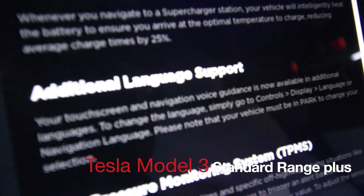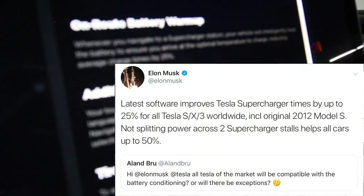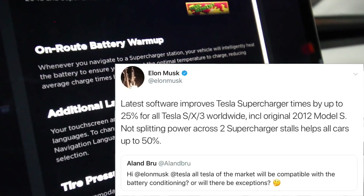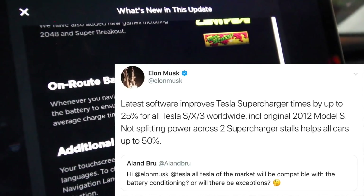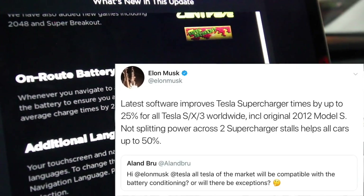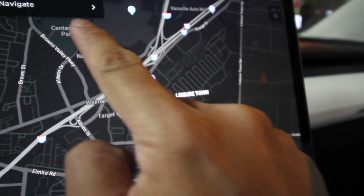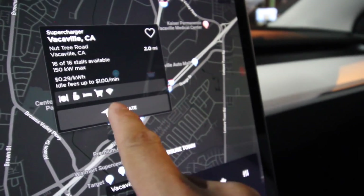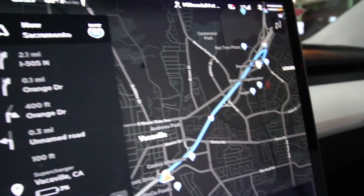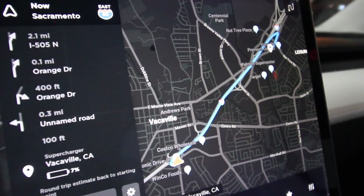Good evening everyone. We're here at Sonic's right now, but what we're going to do today is test the on-route battery warm-up feature that was just updated in this car a few days ago. How this works is that you start the navigation towards a supercharging station — let's pick this one for example — and by doing that, the car will now warm the battery up and precondition it.